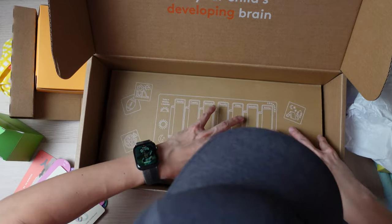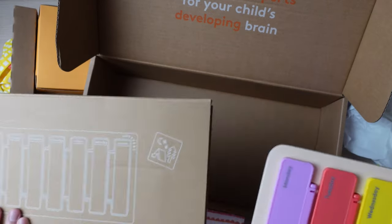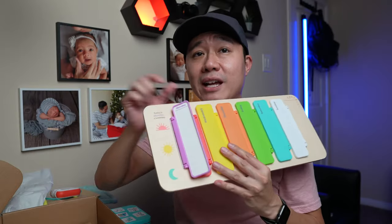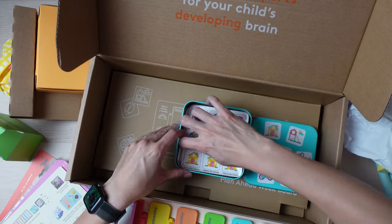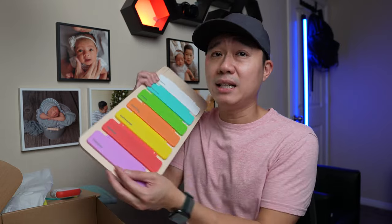Here is the Plan Ahead Week Board. It's labeled Monday, Tuesday, Wednesday for the days of the week, and it shows the time of day. You can stick one of those little magnets on it to let your child know what they'll be doing for that day. This is really great and goes well with the weather board from Year 3. Hopefully by the time my son gets to this box, he'll have a better understanding of the different days of the week. And that is everything inside this play kit.